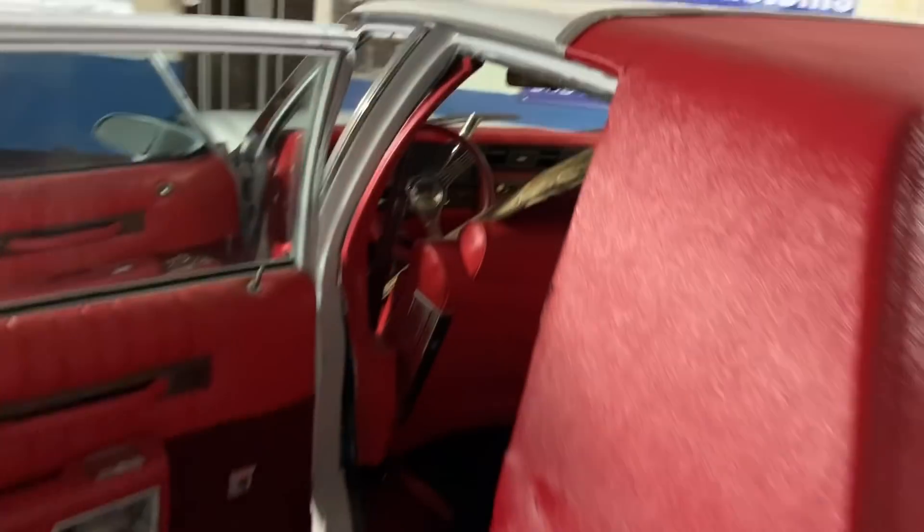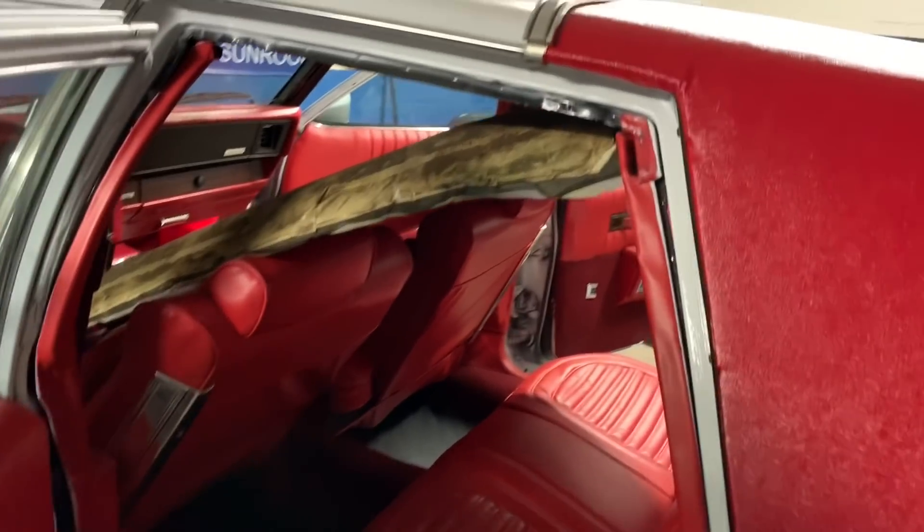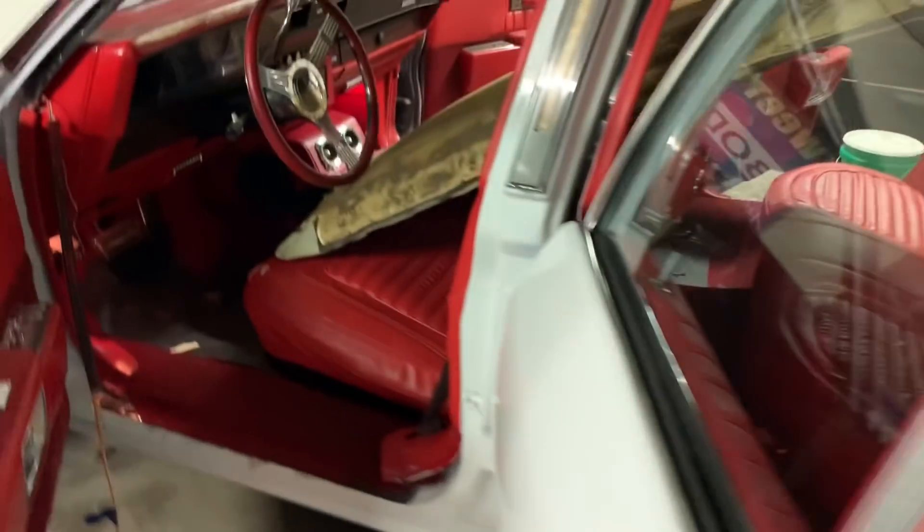Good YouTube, y'all know what time it is — time to throw this little young roof in here.